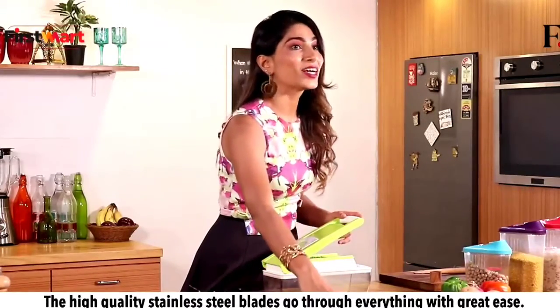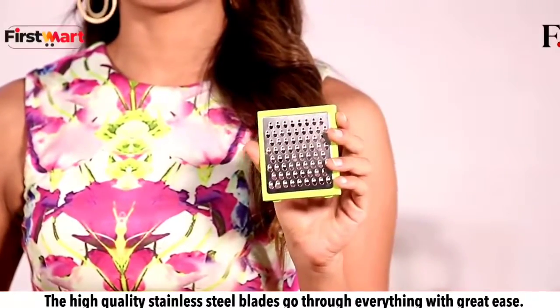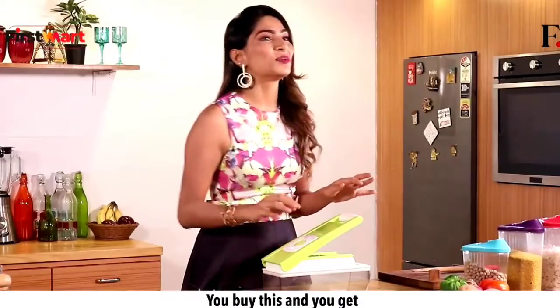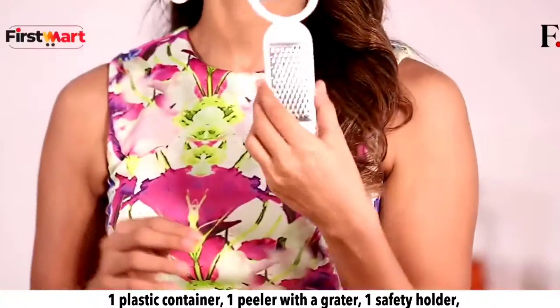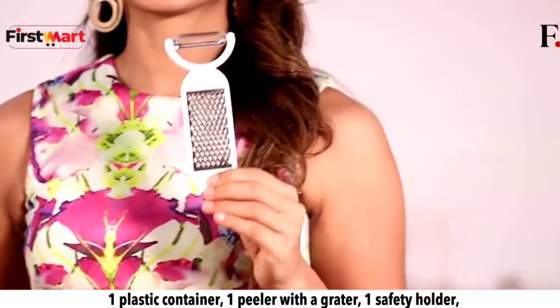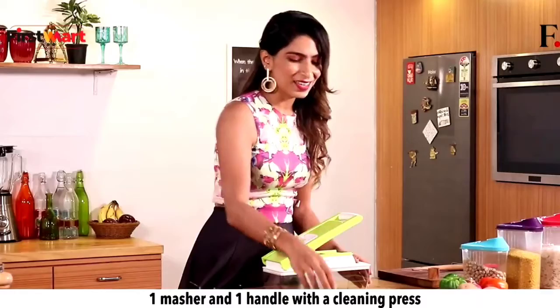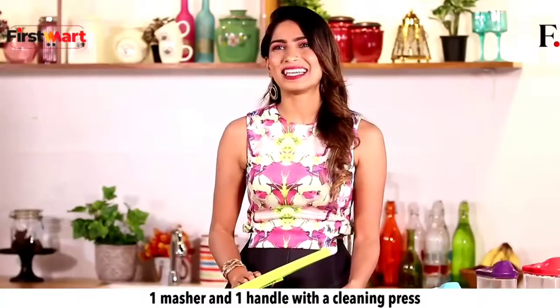Great chop, slice, cut — the high quality stainless steel blades go through everything with great ease. You buy this and you get one plastic container, one peeler with grater, one safety holder, one masher, and one handle with cleaning press.